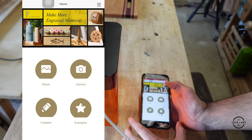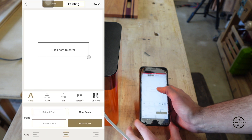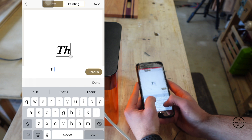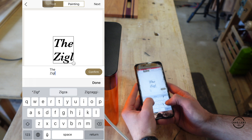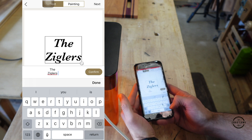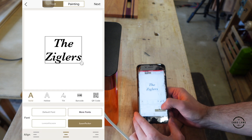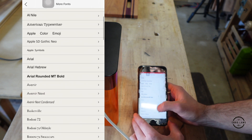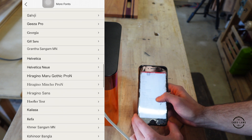The first thing I do is open up the Laserpecker app. Now I go to creation, then I type in what I'm going to engrave. Then I'm going to go to more fonts, system font, and I'm going to scroll down to find one that I like.